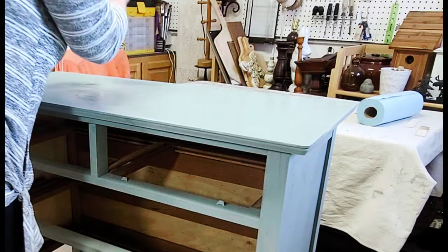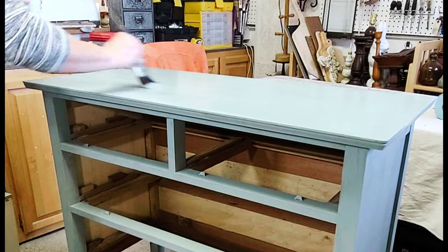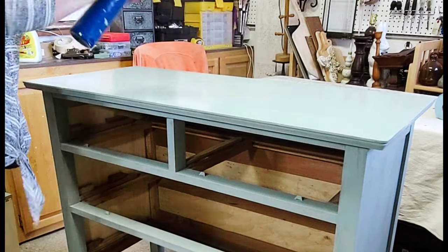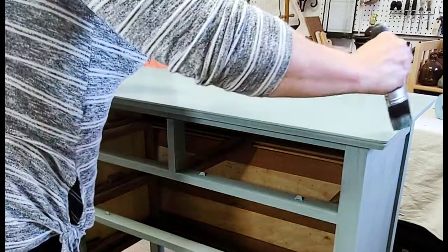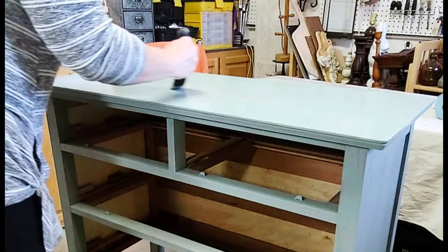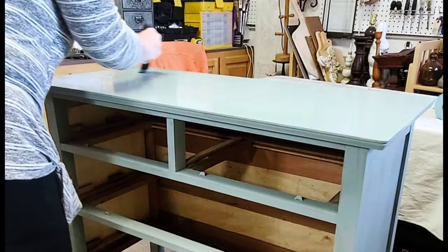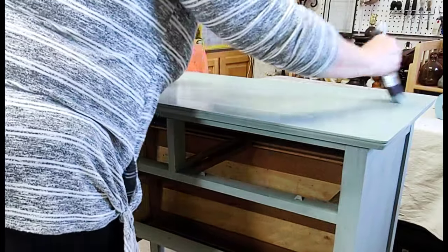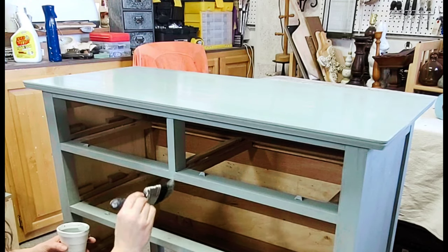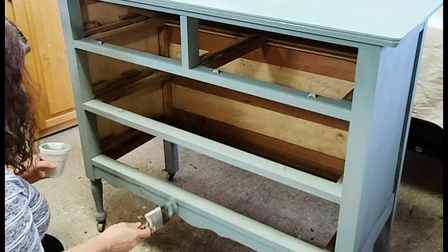I mixed up some more of the Juniper colored Sweet Pickens milk paint and painted the top again before moving on to putting a second coat on the rest of it. I like to make sure my paint is as smooth as humanly possible, and even though Sweet Pickens is self-leveling, I like to spritz it with just a little bit of water and go over it very carefully to make sure there are as few brush marks as possible. Then it was on to painting the rest of the dresser.